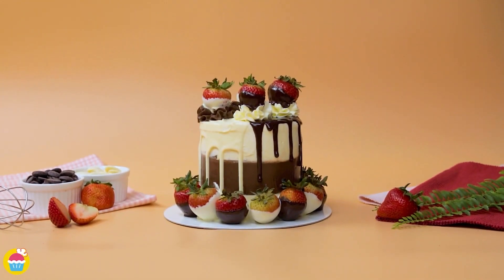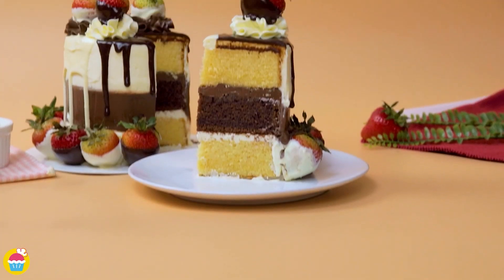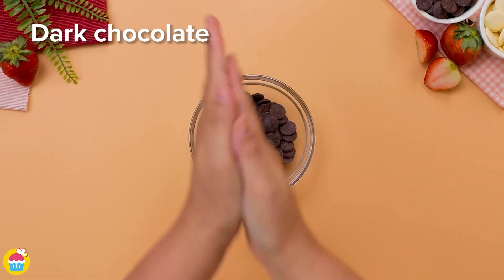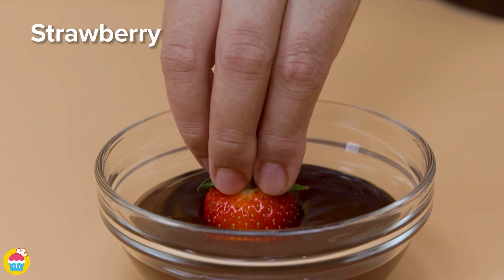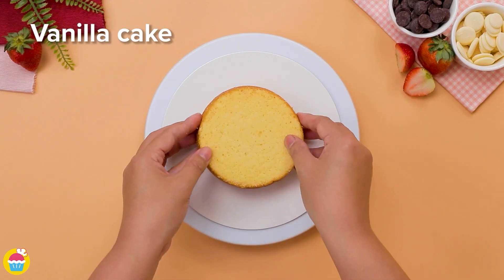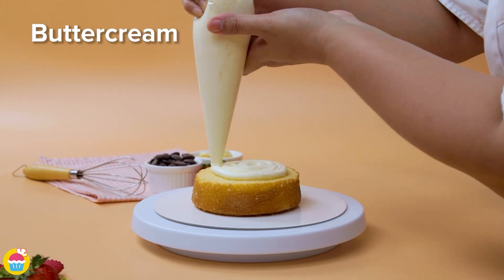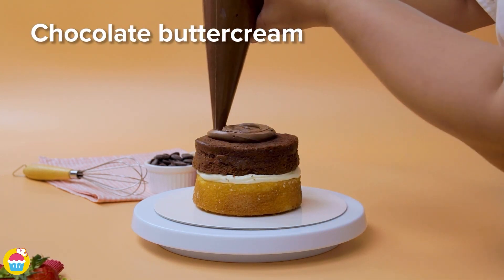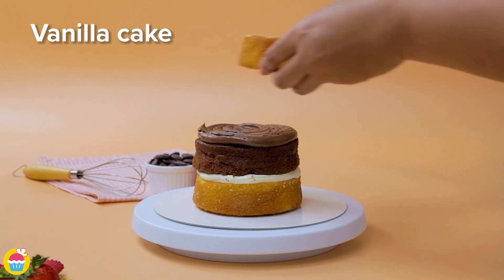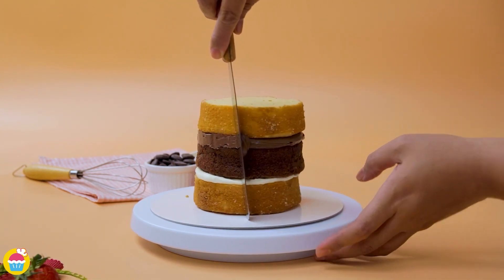Fancy something lovely and chocolatey? Do you like strawberries? Do you like cake? Come on then, let's do it. Melt some dark chocolate in the microwave and dip in your strawberries. Get some vanilla cake sliced up and layer it with buttercream icing. Then on top goes a layer of chocolate cake — there's your two-tone. Cover that in chocolate buttercream icing, and add a layer of vanilla cake once again.